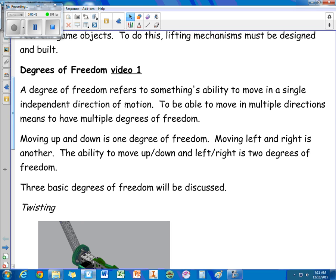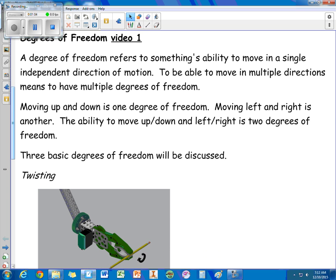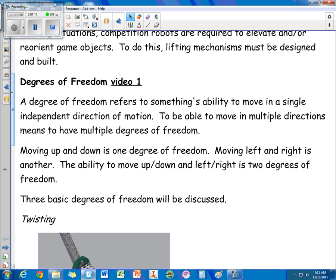Degrees of freedom refers to something's ability to move in a single independent direction of motion. To move in multiple directions means to have multiple degrees of freedom. For example, moving up and down is one degree of freedom, moving left and right is another, and having both would be two degrees of freedom.